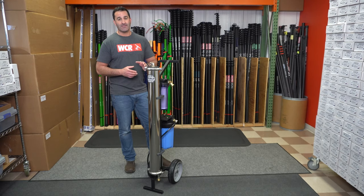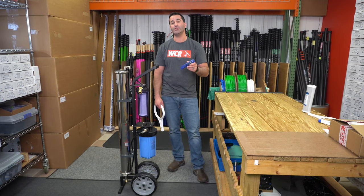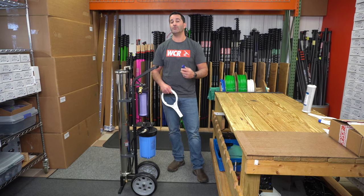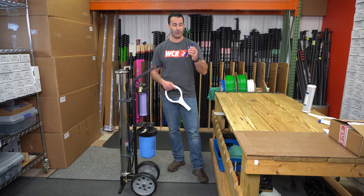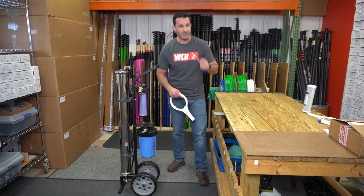The supplied TDS meter with the World One will tell you when you need to change your DI resin. You should change your resin at about 10 parts per million. You can let it go a little bit longer, but 10 parts per million is a good rule of thumb to avoid having to go back and clean spots off windows left from water that's not 100% pure. So when the TDS meter tells you you're over 10 parts per million, it's time to change your DI resin.